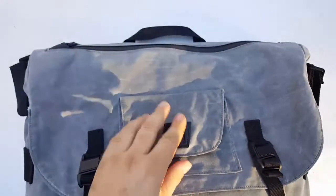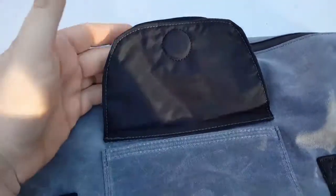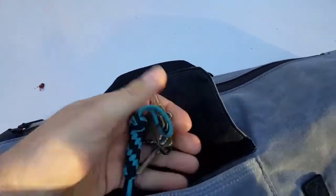The front pocket is held on with a magnetic closure. You can see it's got about a one-inch magnet. It's a pretty strong magnet — when it closes, the pouch is pretty secure for keeping keys and stuff in there.